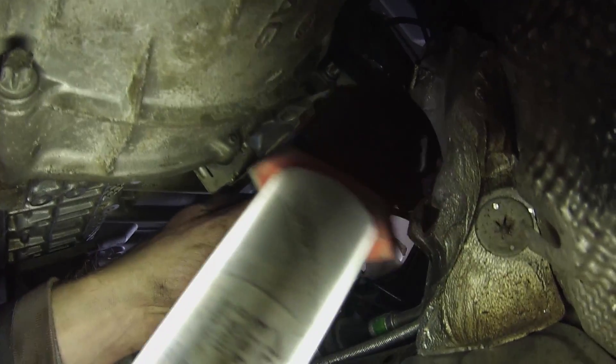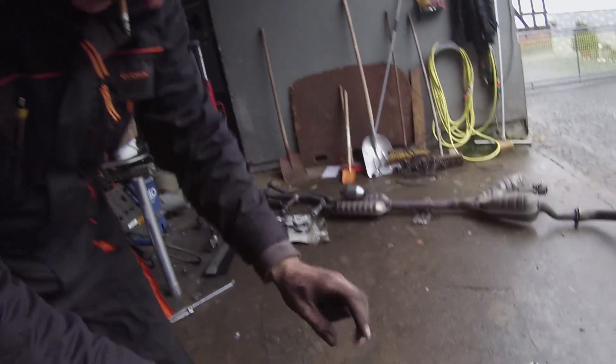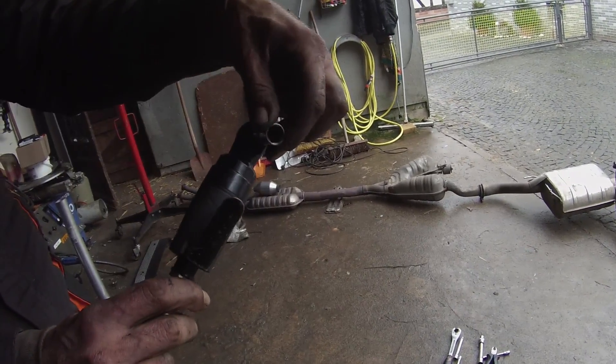The two screws behind the Krümmer — these two — and the lower three, you get those from below. And the rest from above. And show your special tool — that's really cool. Without this thing we would have needed two or three days for sure. That's cool. It definitely saved a lot of time.